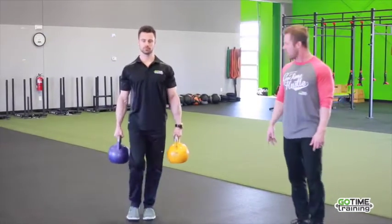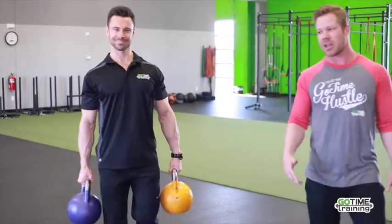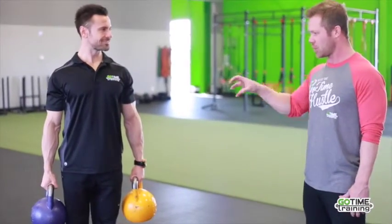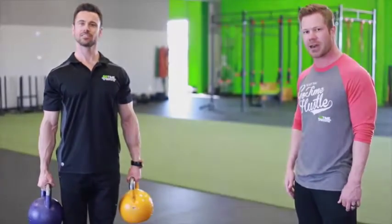He wants to make sure that his chest is out proud, showing that Go Time Training label. This is another one that is a great functional exercise to help control that core and support that lower back and give you some strength in that area.